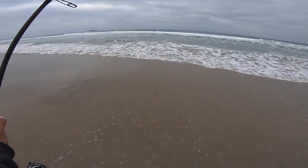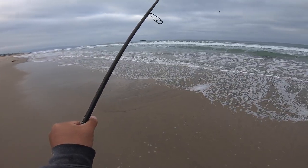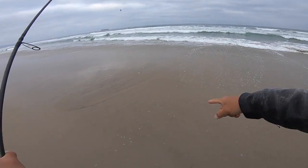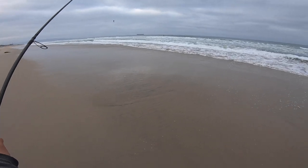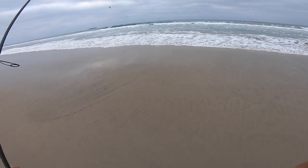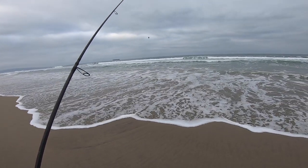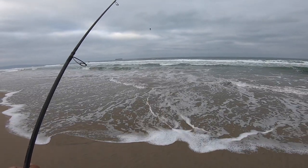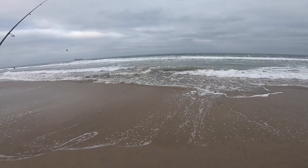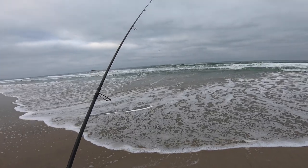I'm going to cast right here — it's maybe only 20 yards over. The reason is the sand crab beds are starting to show all along the beach, but right there and right here, when the water runs past, I can tell that they're bigger crabs. I feel like that might be something the fish might prefer. The other sand crab beds have a lot of micros right now — really, really small crabs — but these are a little bigger profile.